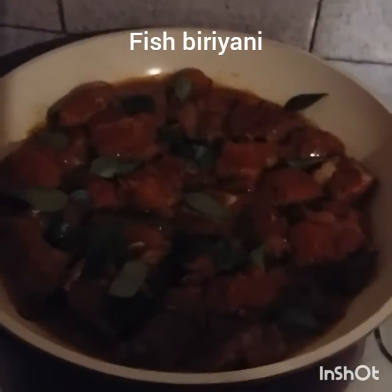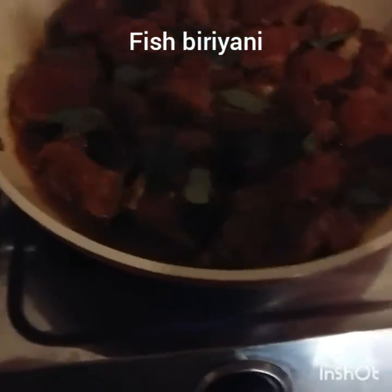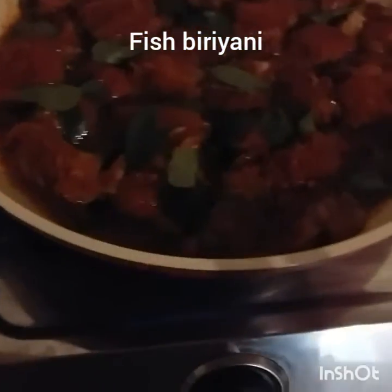I will use fish fry for the fish in the pan. I will cook a little bit of fish in the pan. I will cook the rice in the pan.